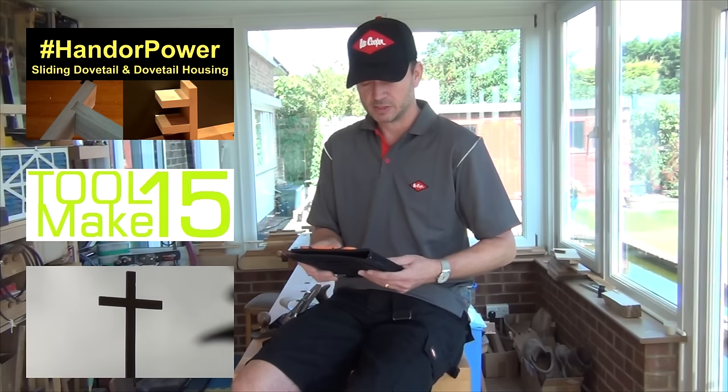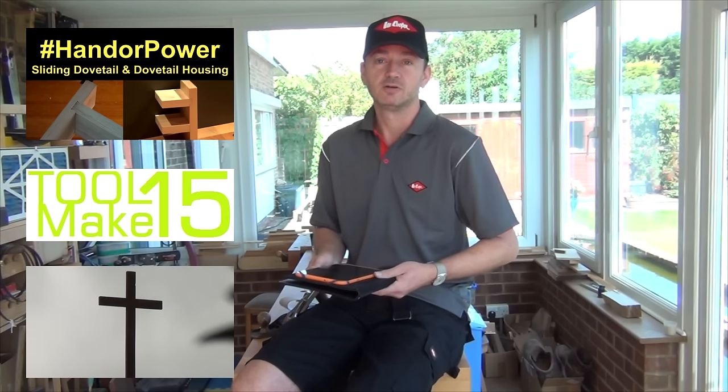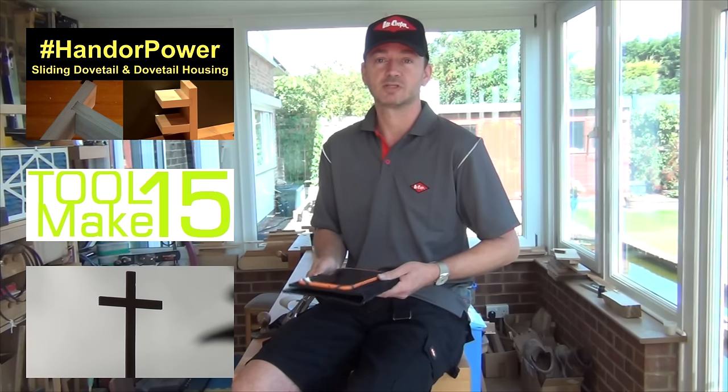Also, just after the previous channel update I made a cross for the local church who had had theirs blown off the roof. Whilst repairs were taking place they had scaffolding up and they wanted a little temporary cross, so I made them one of those and there's a video on that.